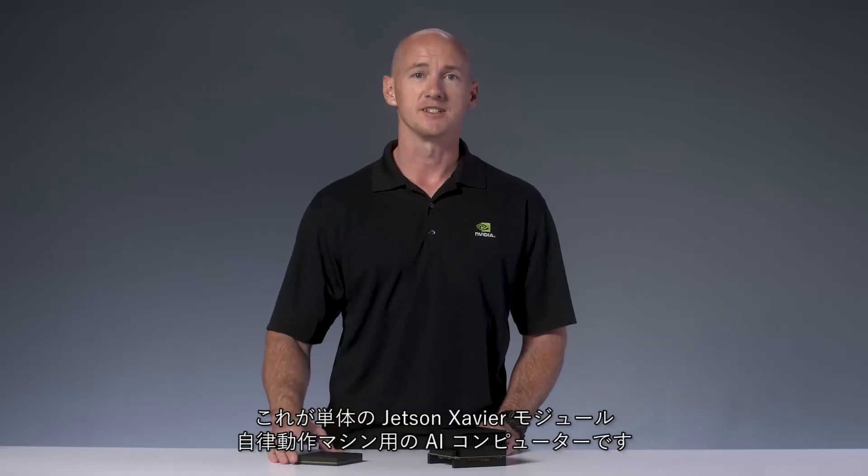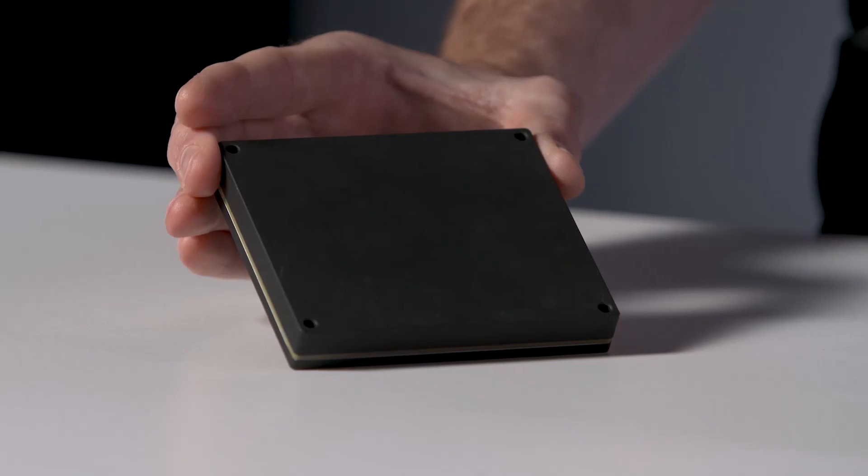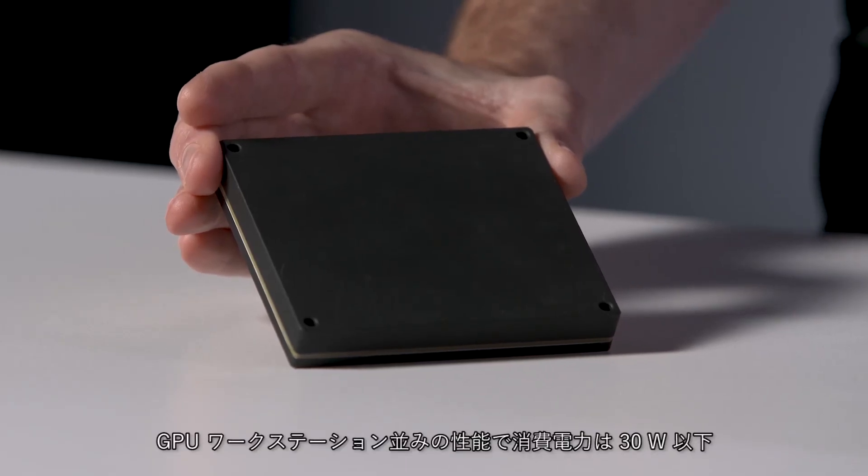This is the Jetson Xavier module by itself, a complete AI computer for autonomous machines. It has the performance of a high-end GPU workstation in under 30 watts, capable of more than 30 trillion operations per second for deep learning and computer vision tasks. It can operate at 10, 15, or 30 watts.